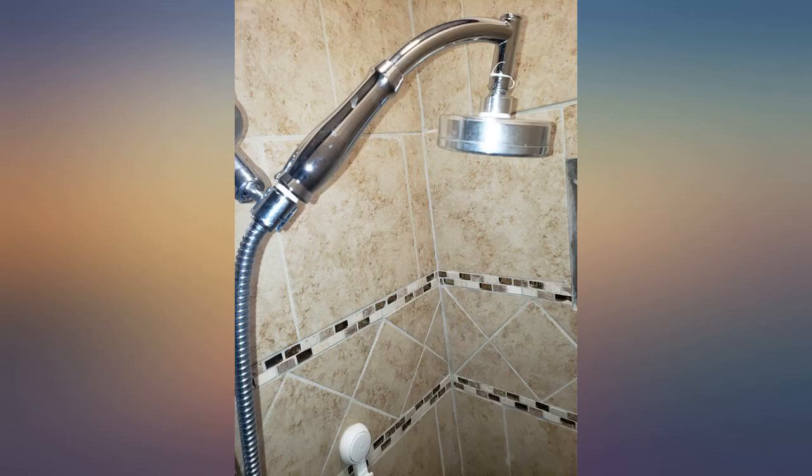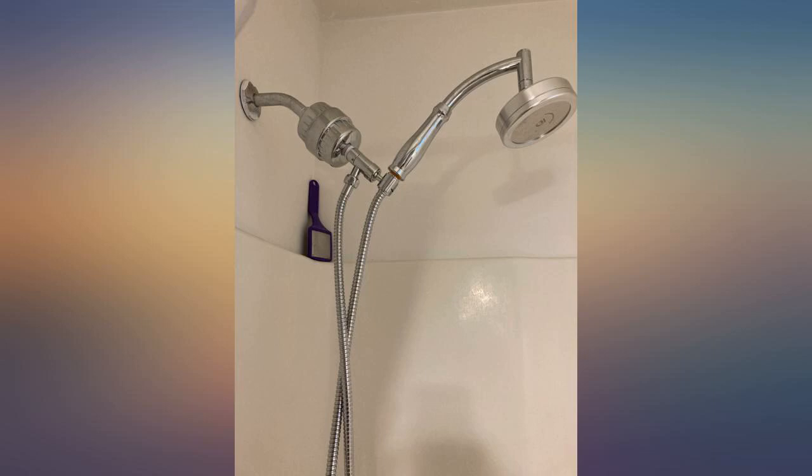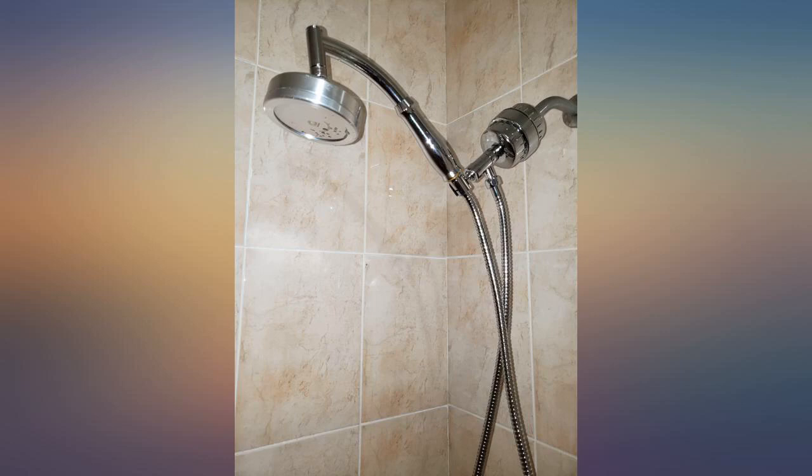However, it has some plastic parts and some parts do not screw all the way in. The instruction manual was difficult to follow as the images are too zoomed in and it is difficult to identify the parts.